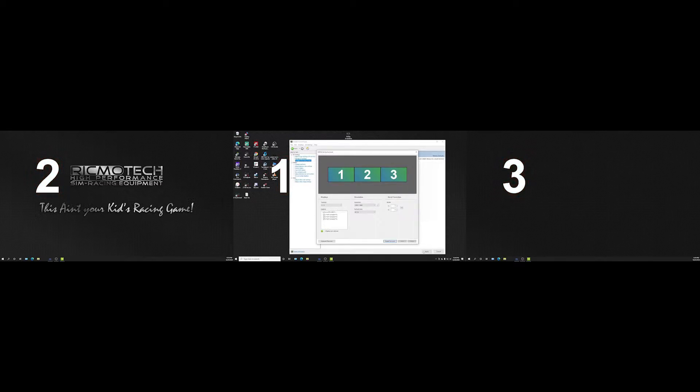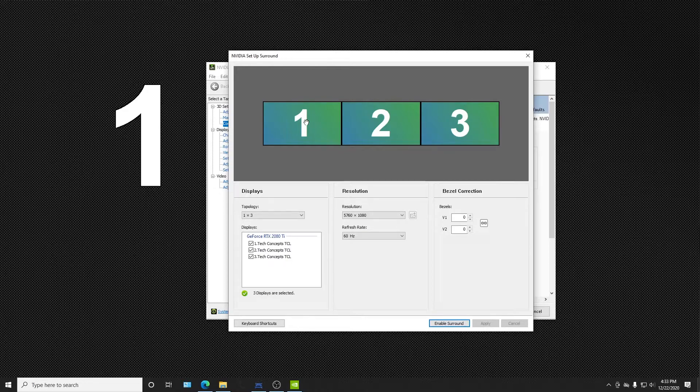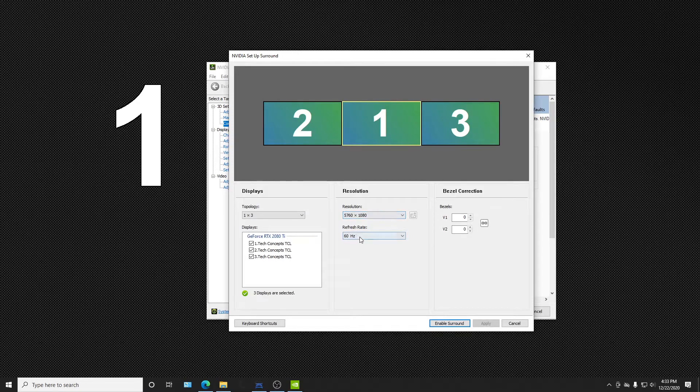Right now this is showing screen number one as on the left-hand side. I want to make my number one screen here in the middle as what the computer is telling me, so we just take it and we can drag it over to the middle. We want to check here that your resolution is now correct. We're using three 1920 by 1080 monitors, so the new resolution is going to be 5760 by 1080. These are 60 hertz monitors, so make sure that you're using the correct refresh rate.